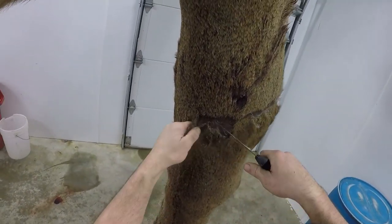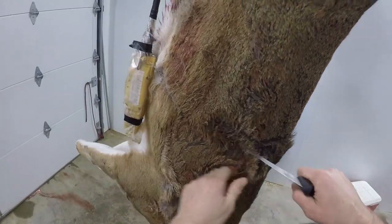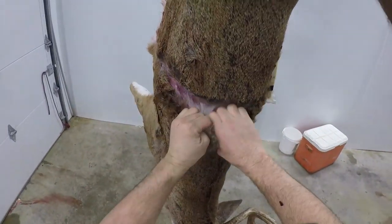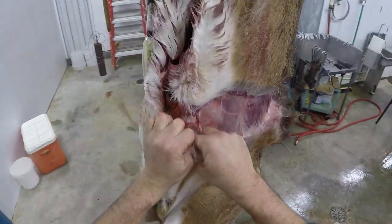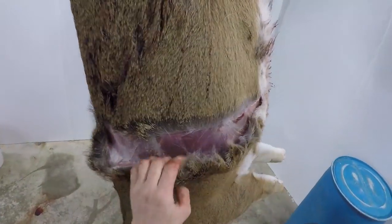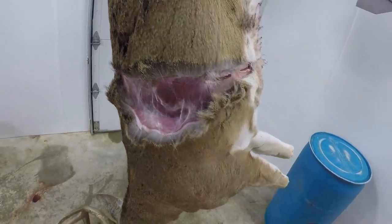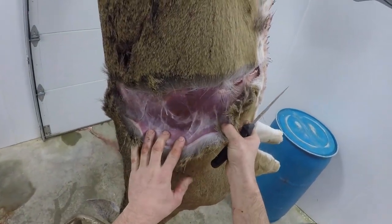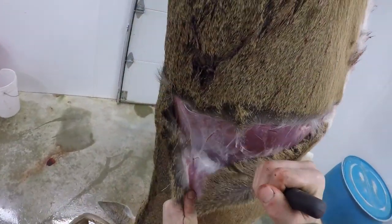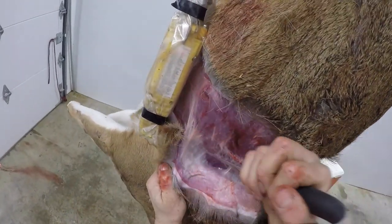If you make too deep of a cut you'll get into your meat, which is not great but it's workable. Like I said, they're a lot easier to do warm — this guy's cold so bear with me. On a warm one you can pull quite a bit of the hide down by hand. It's easier for the taxidermist to take a little bit of meat off the skin than to sew holes shut, so if you're not real confident, always err on the side of caution — leave a little bit more meat on the hide rather than put a hole in it. At this point you're just breaking that tissue underneath the skin and peeling the hide down.